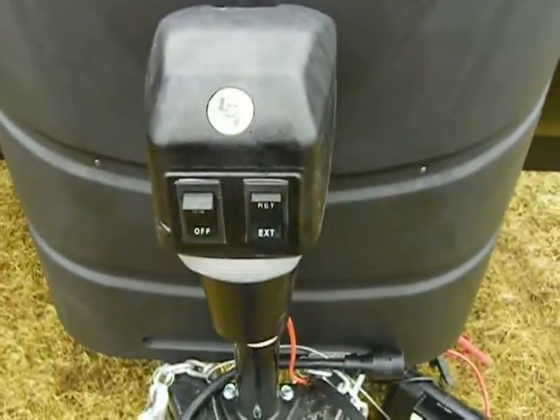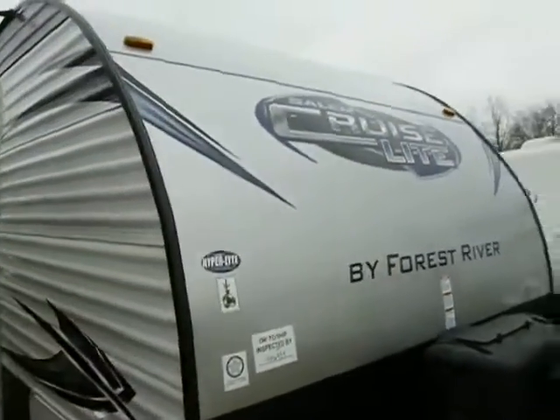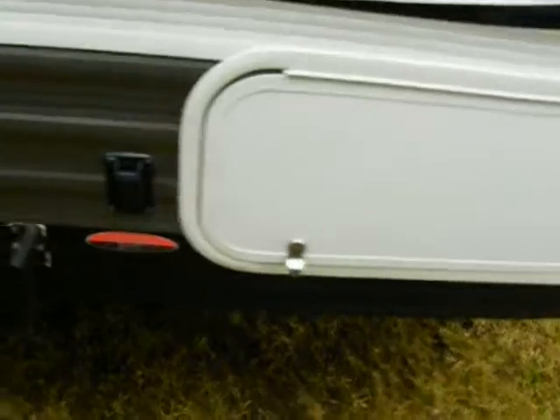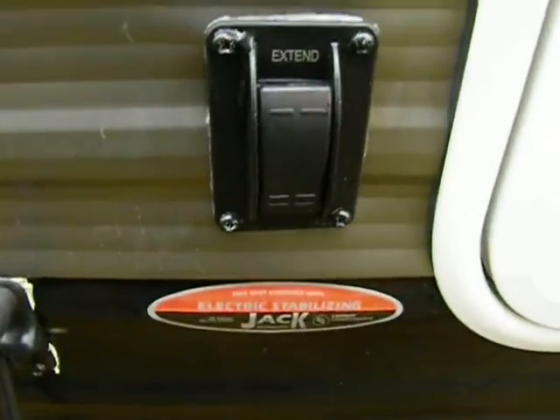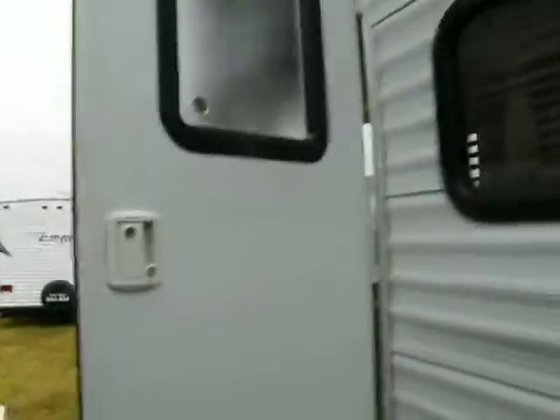In the front we have a power front tongue jack with an integrated hitch light, and an aerodynamic radius front cap for towing with outside storage. Power stabilizers at this level are fairly rare and they make camping fun and easy — setup is a breeze. We also have a power patio awning.